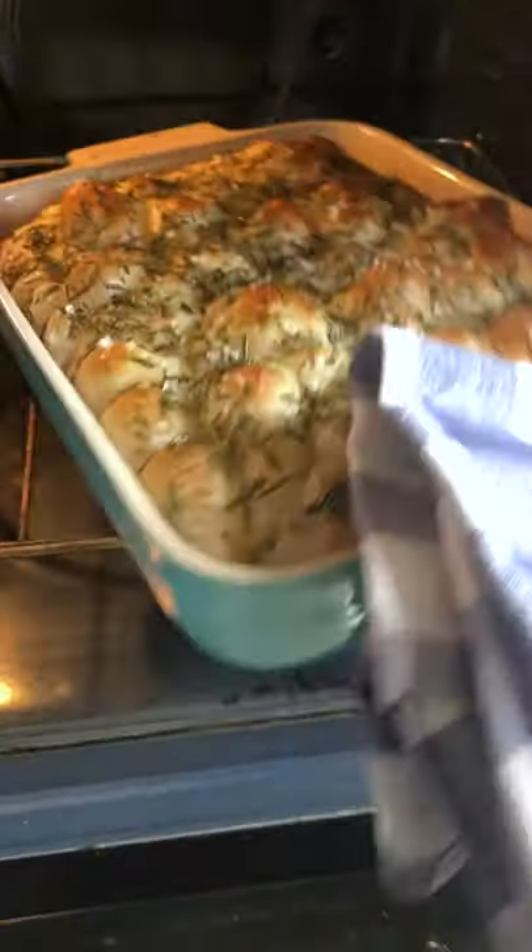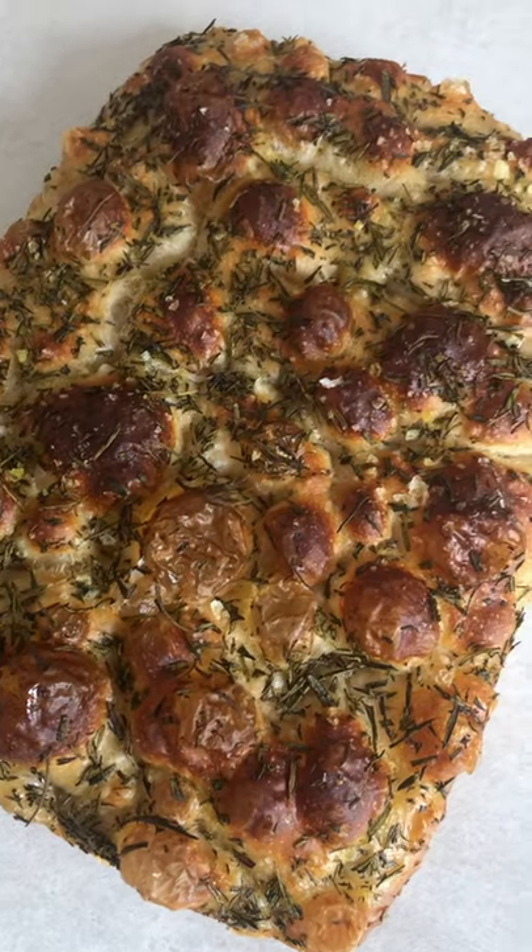Then bake for 35 minutes, turning halfway through until golden brown. Wunderbar! Now look at that crust and give it a go!